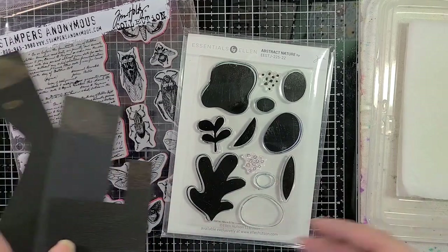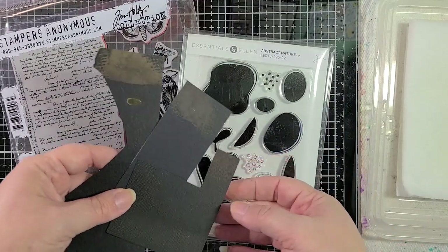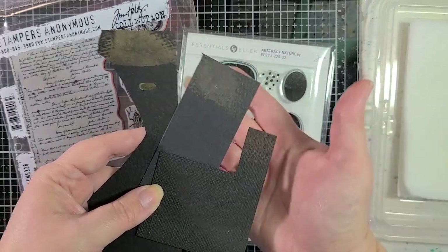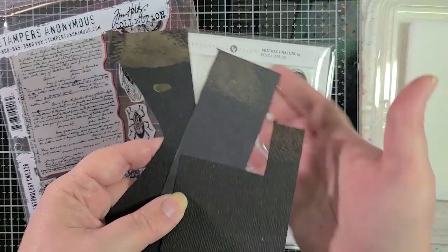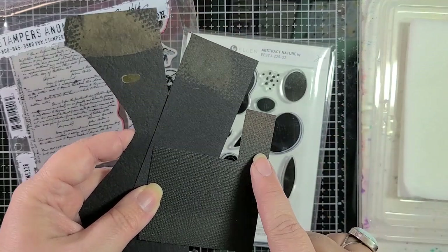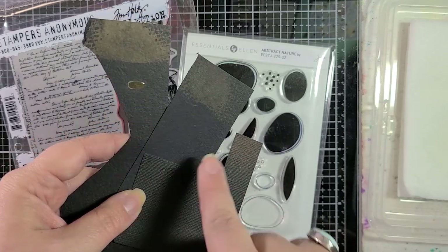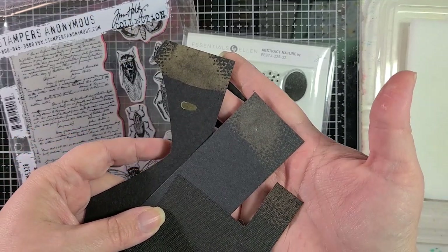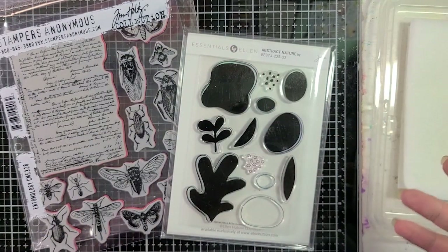If you haven't played with bleach on cardstock before, these are all different black cardstocks from different brands. You can see that the colors — not only the original shades of black are very different, but when they bleach out they're pretty different as well. This one is much warmer, gives you a brown tinge; this one is very gold; and this one is kind of somewhere in the middle.